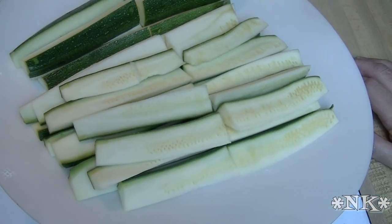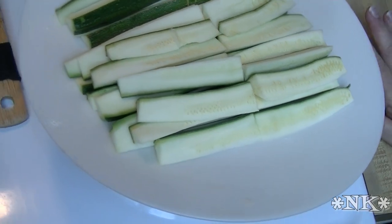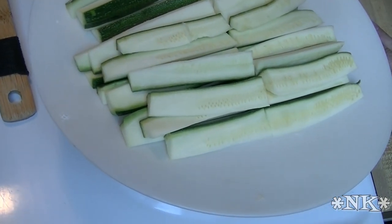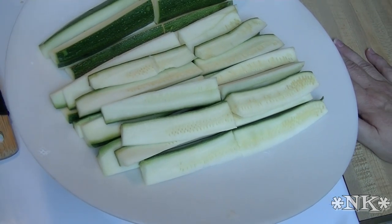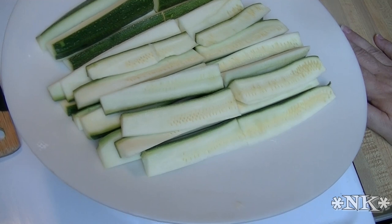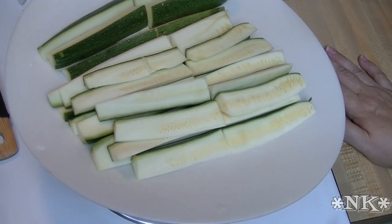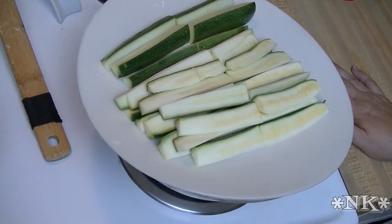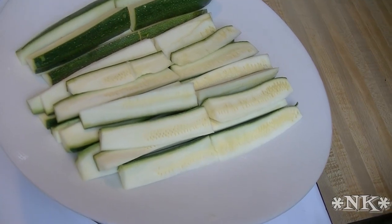Hi everybody, I'm Noreen and welcome to my kitchen. Today we are going to make some fried zucchini sticks. These are inspired by the zucchini sticks that we used to get when I was in high school in Tucson, Arizona at Peter Piper Pizza — on Speedway Boulevard, I can't remember exactly. It's probably not even there anymore, but in any case they used to make these fantastic zucchini sticks.